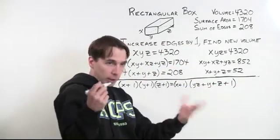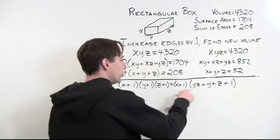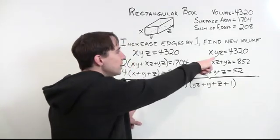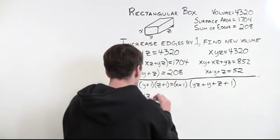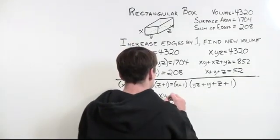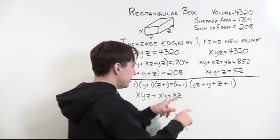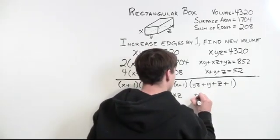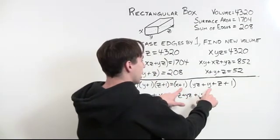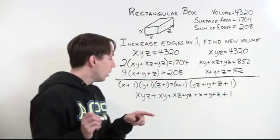Now we multiply out again using the distributive property — multiply x by all those terms, then 1 by all those terms. We get: xyz + xy + xz + x + yz + y + z + 1. And look — we've seen all these things before! xyz we know; then xy + xz + yz appears; then x + y + z appears; and finally plus 1.